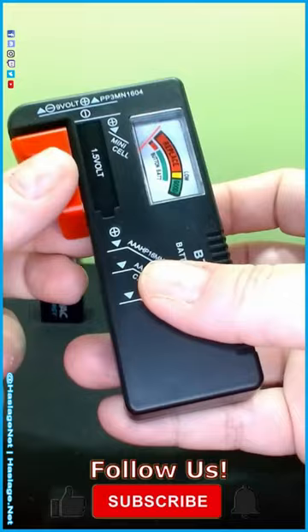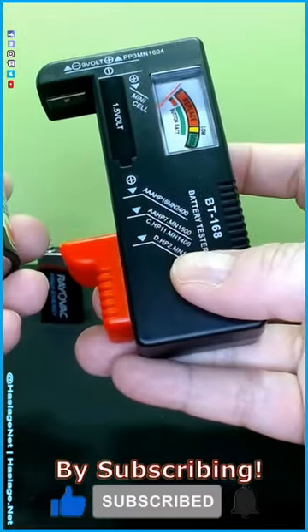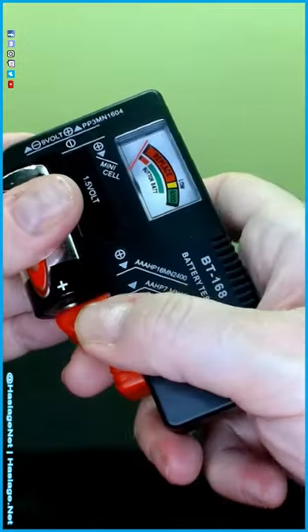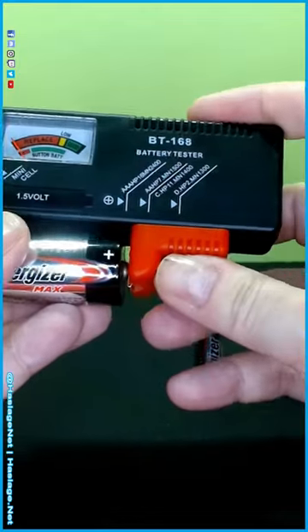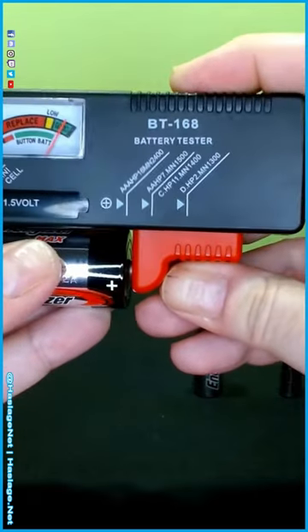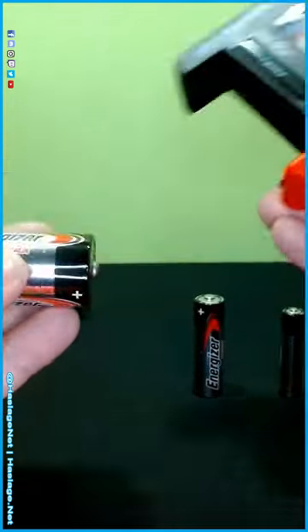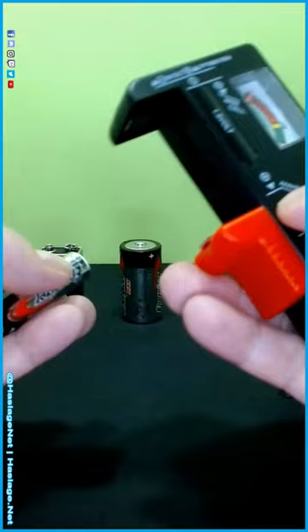Here is a C battery — we do have D batteries somewhere but I'm not going to dig them up. Minus on top, plus on bottom. Just move this piece here and basically there is no spring or anything holding it, you have to hold it yourself. As you can see, this battery is good. It's actually a new battery but it's been sitting for about a year, so that's probably why the charge isn't the absolute best.